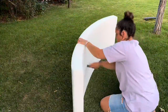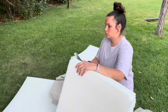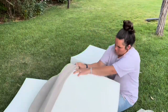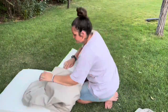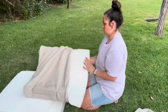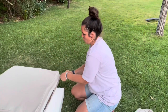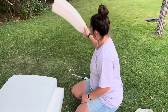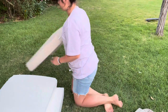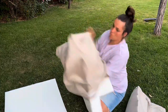I started with these foam pads and cut them into two-foot by two-foot cushions. Adding the cushion covers was a different story — way harder than I expected. I thought they would just slide on, but I had to wrestle those things in there. After about five minutes of struggle, I finally got it on, and then I had to do it for a bunch more cushions. It did get a little easier as I went though.